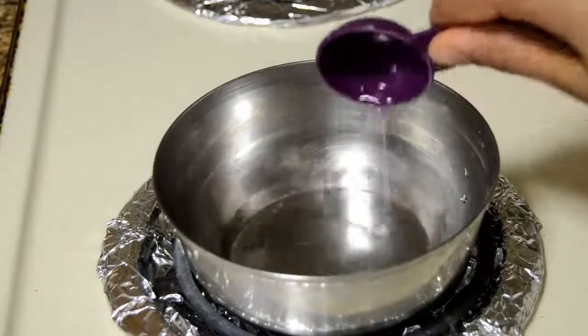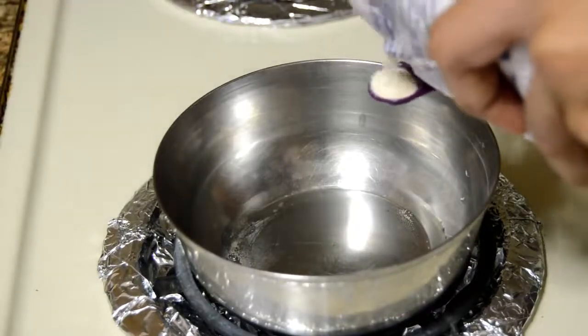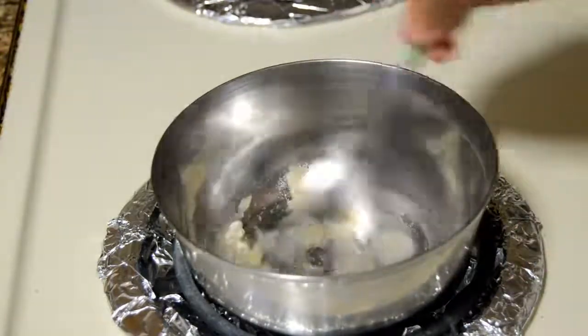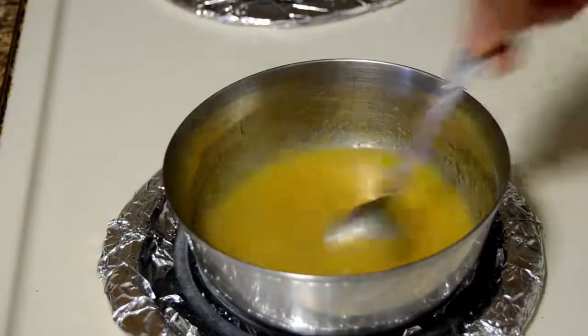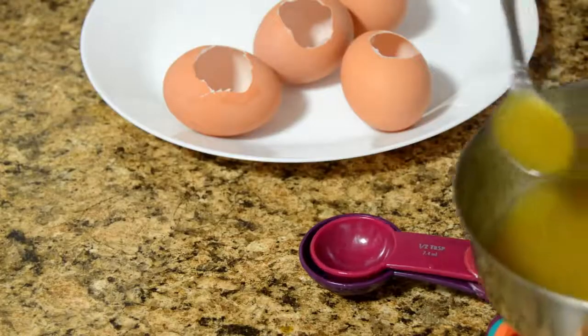Let's begin making the yellow part, which is the yolk. I have added a tablespoon of water, now I'm going to add quarter teaspoon of agar agar powder. Stir it once, keep the flame on medium, and add 125 ml of mango juice. Once the mixture has come to a boil, switch off the flame.